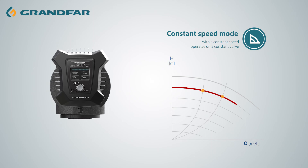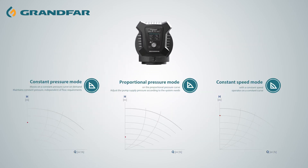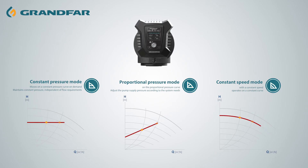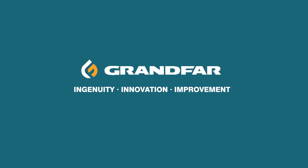The pump's performance is determined according to the required power curve. You can choose one of these that is suitable for your application scenario. Grand Far — Ingenuity, Innovation, Improvement.